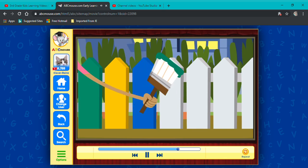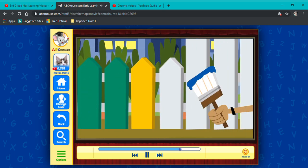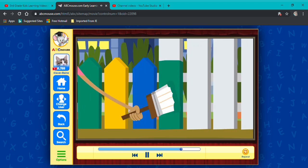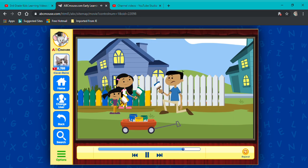Blue, green, green, yellow. Blue, green, green, yellow. Girls, we've painted onto Miss Palmer's fence.